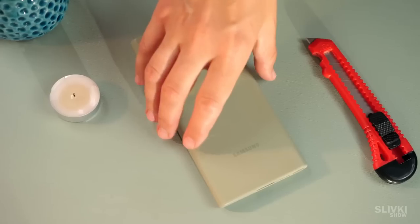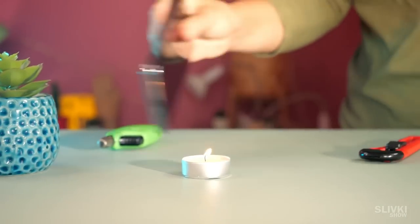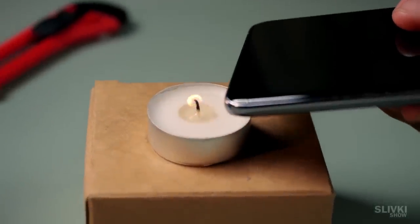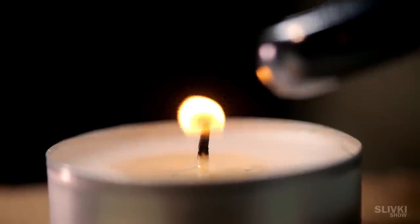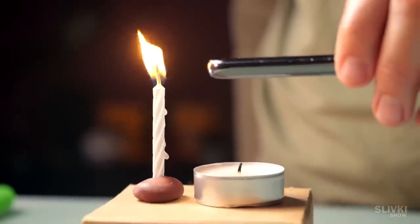Today you will learn how to do magic and use your smartphone to blow out a burning candle. Sure, you may try to do it by just waving your smartphone, but that's not magical at all. Our aim is to make it a show, as well as clearly explain how it is even possible, because Cookie doesn't seem to understand how it works at all.